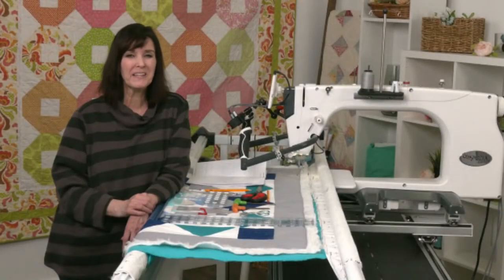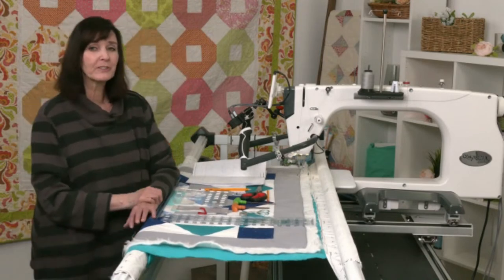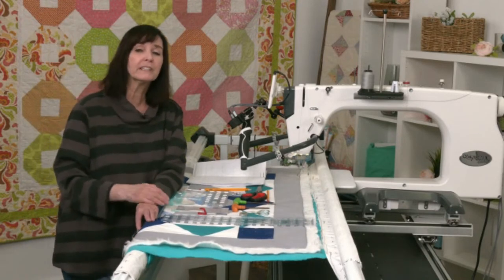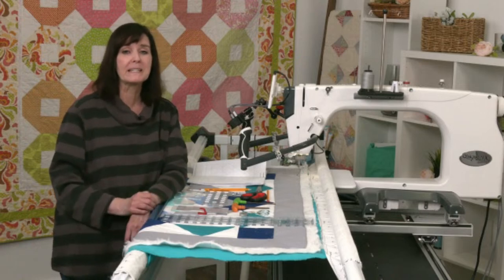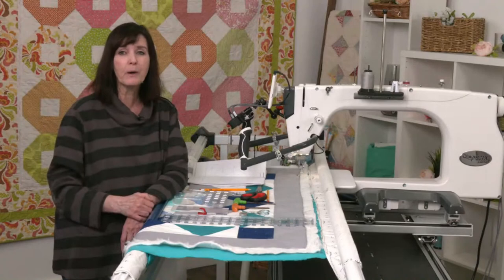Hi everybody, welcome. Thanks for joining me today for another Tuesdays with Grace. We're going to be talking more in depth about ruler work. But first, welcome and thank you for joining me, and thank you Paula, thank you Jeanette.